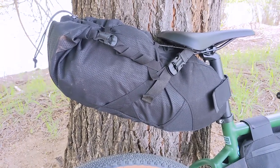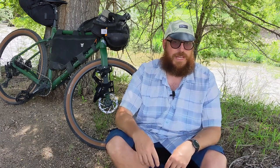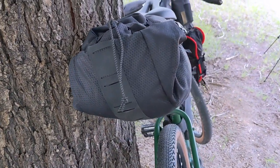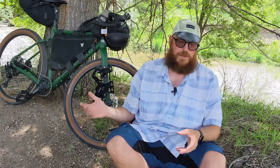Starting from the back of the bike and working our way to the front, let's talk about how I've got things packed. In the back, on the saddle, I've got the rear loader — I think it's called the rear loader from Topeak. It's really cool, it's 10 liters, maybe even a little bigger than that. Right now I don't have everything in there, but what I do have is my tent, sleeping pad, and a little inflatable pillow I bought. I'll probably be able to stuff clothes in there too. Most of my sleep system is packed in that one bag. The only thing missing is the sleeping bag, which is on the front of the bike.